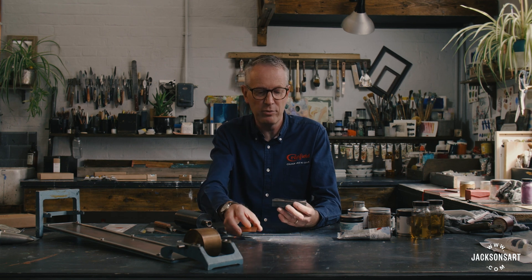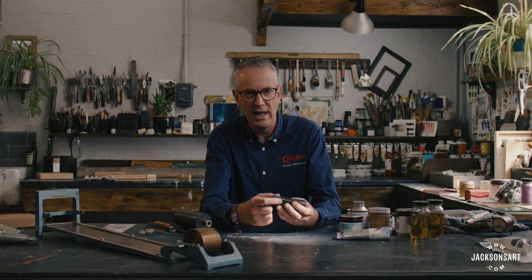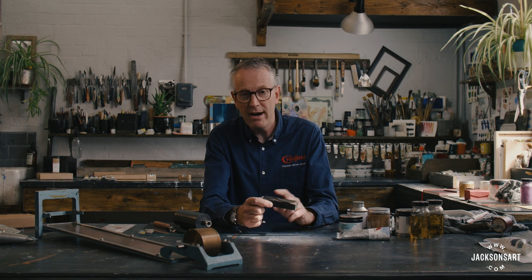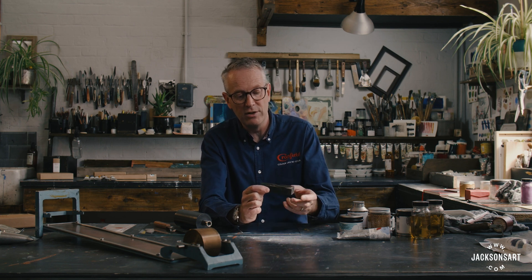I'd like to take a moment to say a brief word about the major printmaking processes. The first is relief, and with relief printmaking we take a plate and we carve away everything that we don't want to print — that may be in a sheet of lino or in wood — and the area that remains is relief. That's where the word comes from, so we print the remaining image in relief.